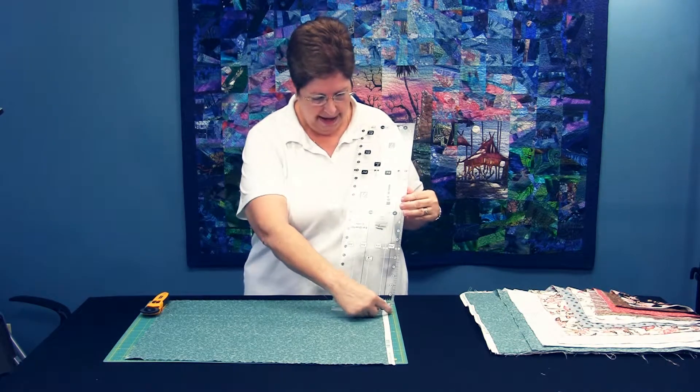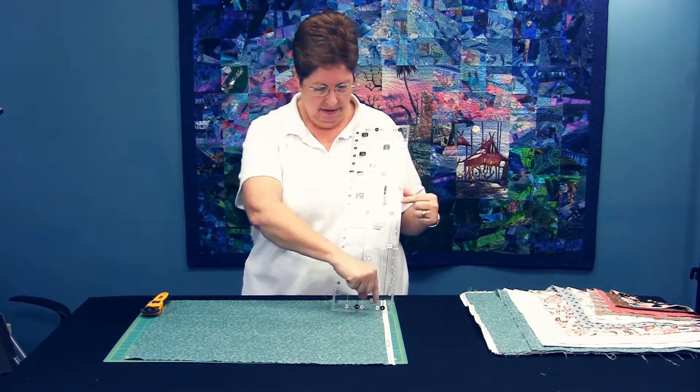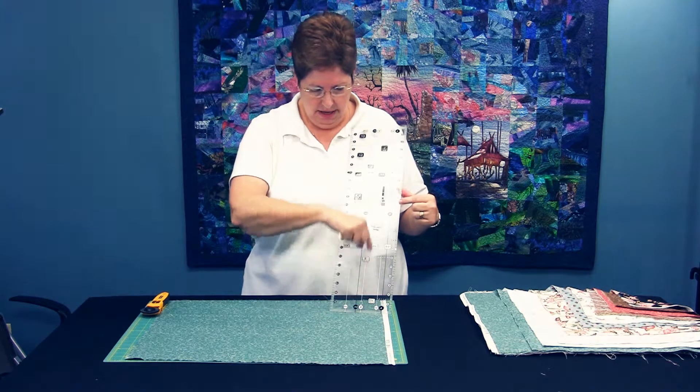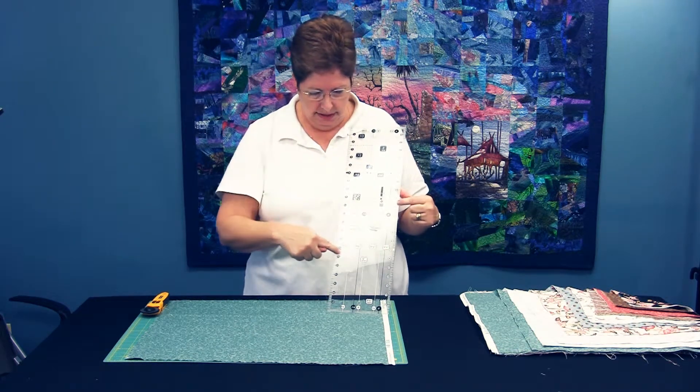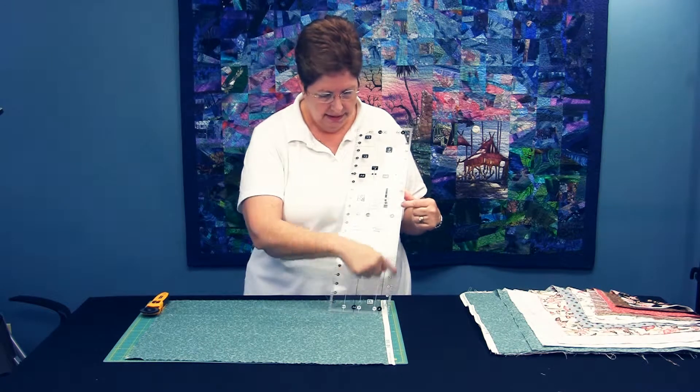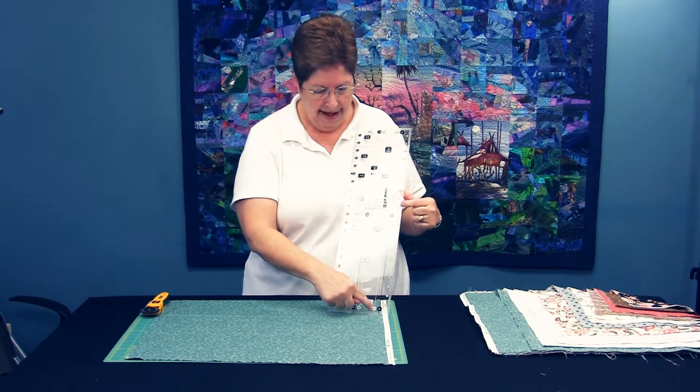You've got your one and a half inch strips here, here, here, and again here. You've also got a six inch square that you can cut and your one and a half inch squares.